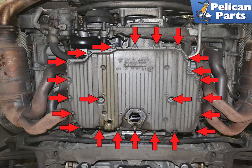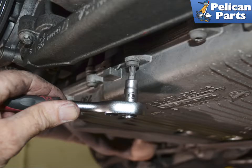Use a T30 Torx and remove the 23 screws holding the pan to the engine, indicated by the red arrows. Leave one screw on each side finger-tight until you are ready to remove the pan. Make sure the T30 is well seated — even though these screws do not take a lot of torque, you do not want to strip them out.